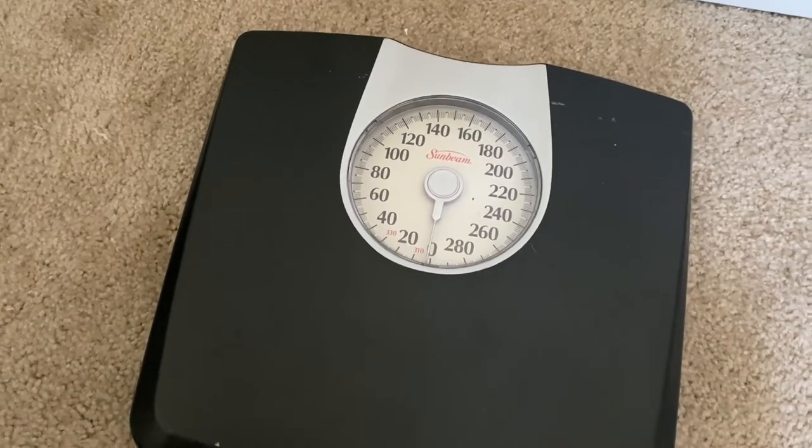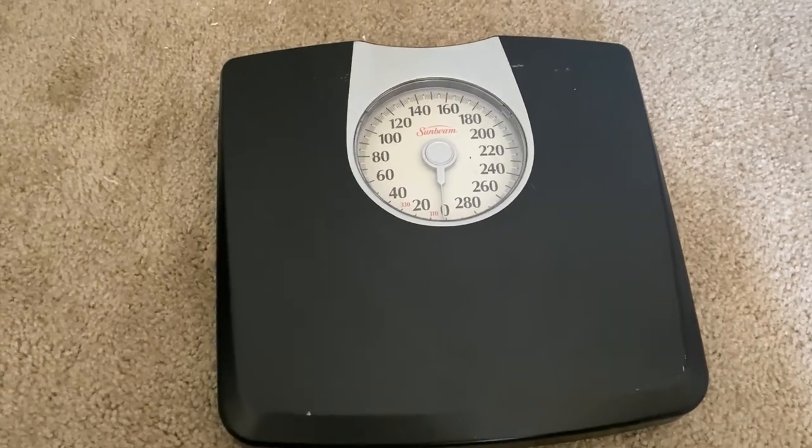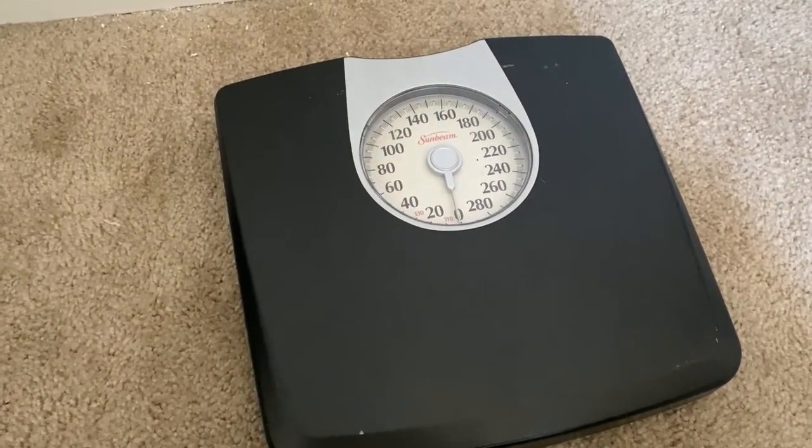Design wise, this scale could fit any household as it has a black base with silver lining. I personally think that the contrast itself is very nice.